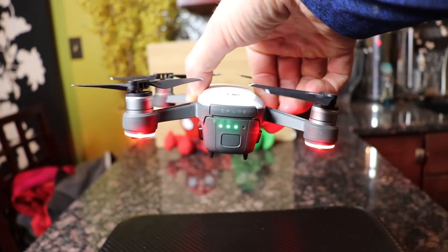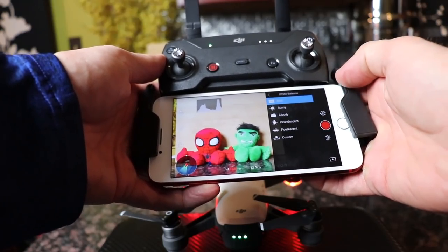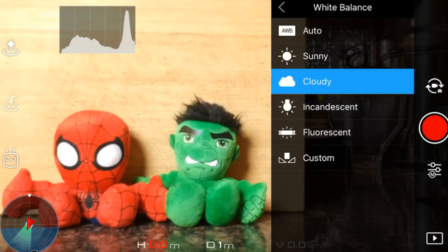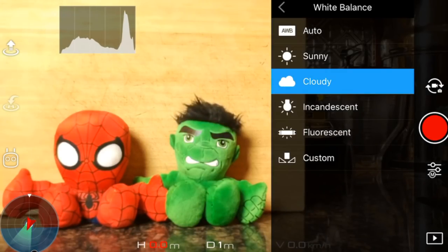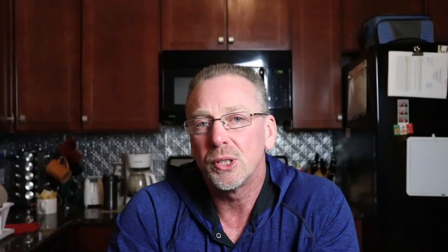The last setting to cover is white balance, also found under the gear icon. You want to select the option that makes the most sense for the scenario you're shooting in. The majority of the time you'll use either sunny or cloudy. You can also dial it in under the custom option. The reason you don't want to use auto white balance is because your Spark is constantly moving and the lighting conditions are constantly changing — your camera sensors keep adjusting and the color keeps shifting, which makes your footage look terrible, especially when you're trying to edit it later.